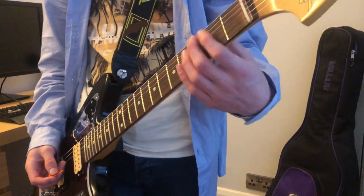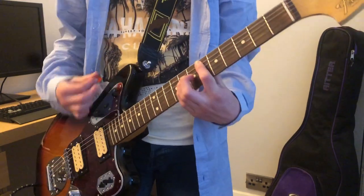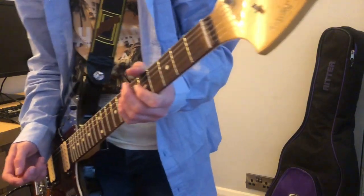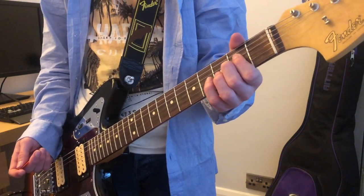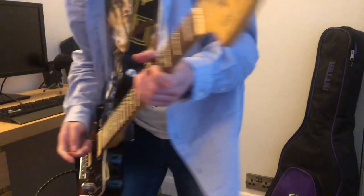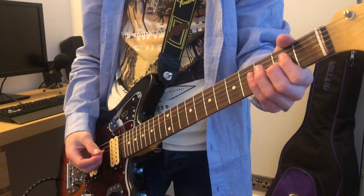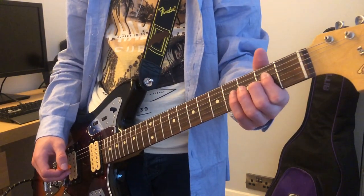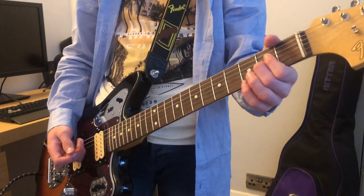I'll give you a few more examples, like Drain You — so that's Reading. But you can also get the Paramount sound by using the overdrive channel and turning your gain up a bit and using the Boss DS2 in mode 1 — you can get your sound very similar. For example, Jesus Doesn't Want Me for a Sunbeam.